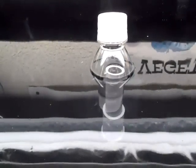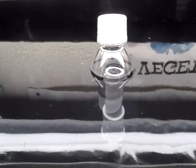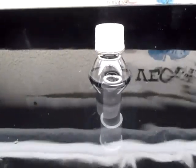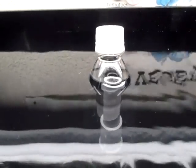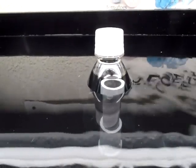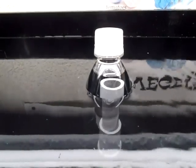Here it comes. Some water draining out of the bottom — not a siphon yet though. Oh, there it goes. We have achieved siphon.